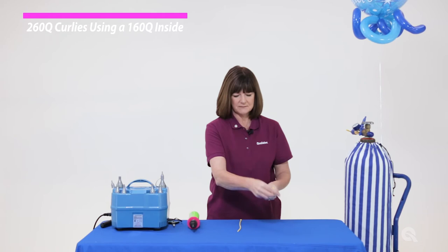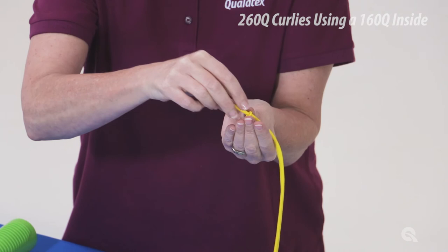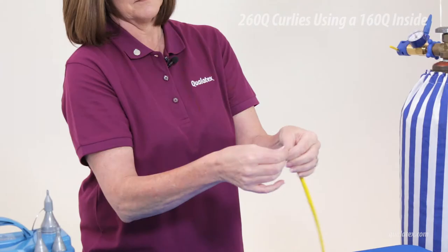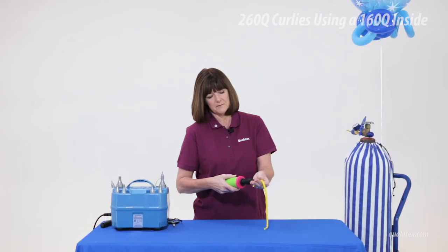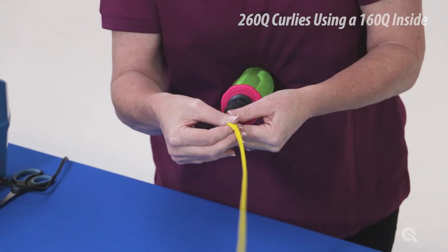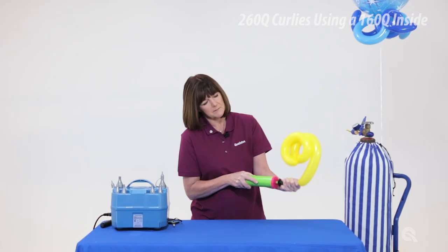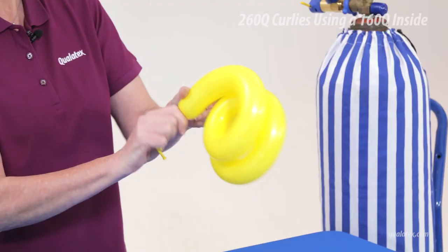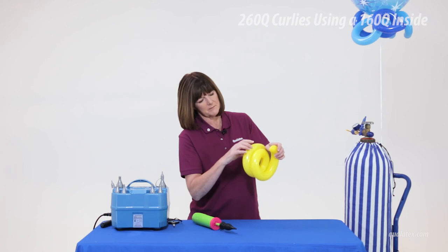If you need tight, precise 260Q curls, you will need a 260Q and 160Q in the same color. Slide the 160Q inside the 260Q until the necks are even. Locate the tip of the 160Q inside the 260Q and tie to keep the 160Q in place. Pull the neck of the 160Q out from the 260Q and secure between two fingers. Using a hand pump, gently inflate the 260Q and watch the curls appear. Remove a bit of air to soften the balloon, then twist the necks a few times to prevent air from escaping and tie the necks of the balloons. Hide the tip of the 260Q by pushing it into the end of the curly — the tension will keep it hidden.